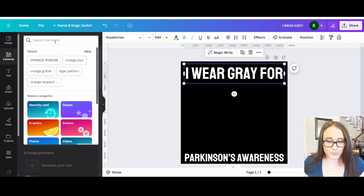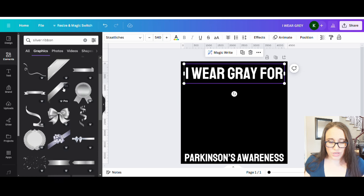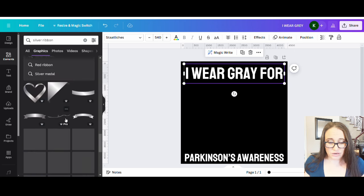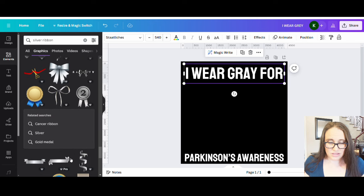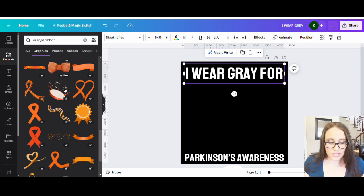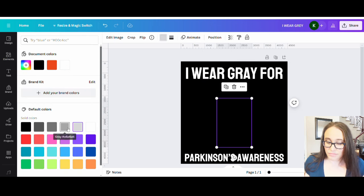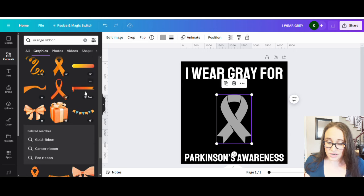Let's go to elements and search for a ribbon we like. I'll search 'silver ribbon' under graphics — I'm not quite getting the loop ribbon style I like. There are always ribbons I can change the color of and make my own, so let me search 'orange ribbon' since we've done that before and I know those come up with color-changeable options. Here's one that lets me change the color, so I could make it a nice silver ribbon.